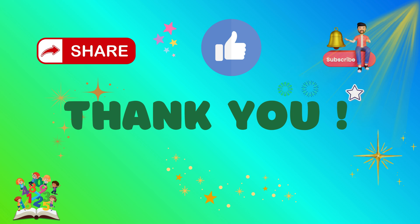Thank you! You guys were awesome! It was fun learning with you. Thank you!